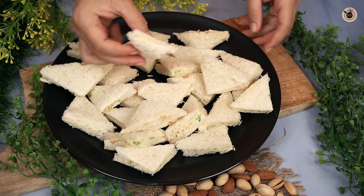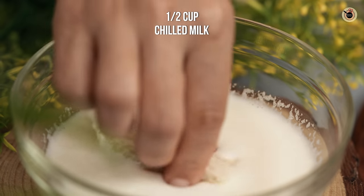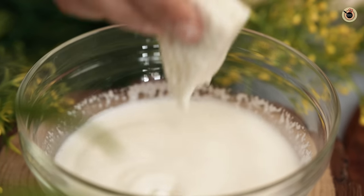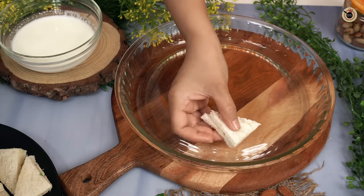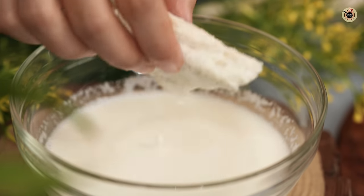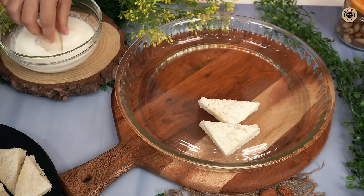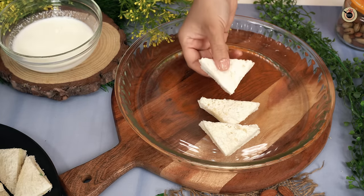In a bowl, I have taken half a cup of milk. Now we will take a bread triangle and dip it in the milk. This will give the bread good moisture so it will not be dry. Soak and dip it in the bowl, coating it on all sides, and then place it on the serving dish.